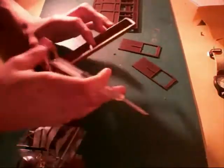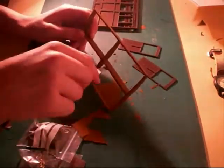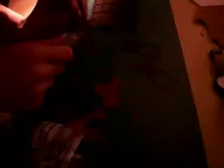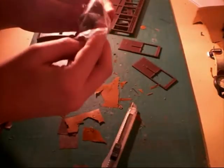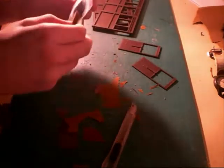Referring to the instructions as regularly as possible helps you to avoid making any silly mistakes. It's a very simple, easy to build kit, so I shouldn't imagine too many mistakes will be made anyway. The roof end is now cleaned out, along with the small internal window frames.